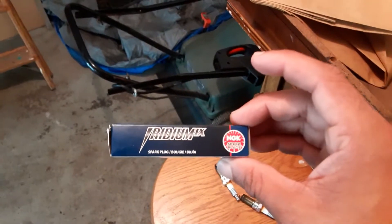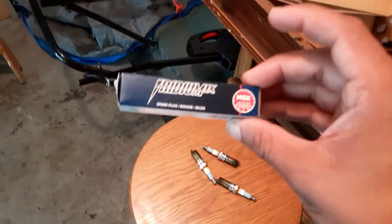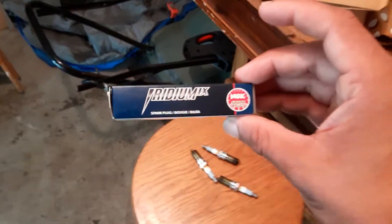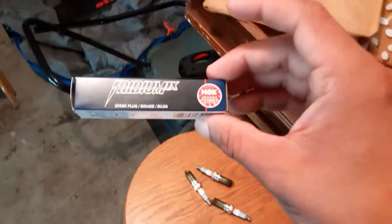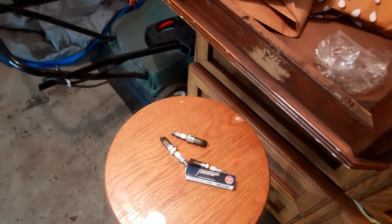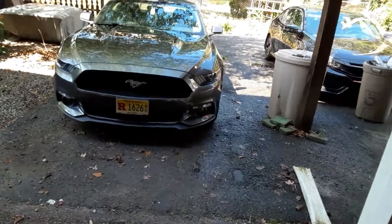This is especially important — they recommend it if you have a pro tune, but also an off-the-shelf tune like the Cobb Stage 1 tune that I have. These upgraded plugs can be beneficial to make sure you get the most out of your tune and to protect the engine from potentially going eco-boom.